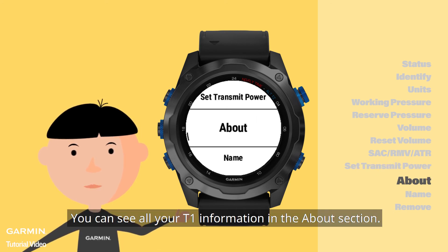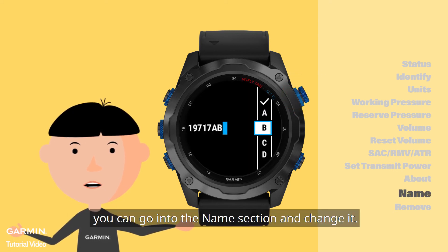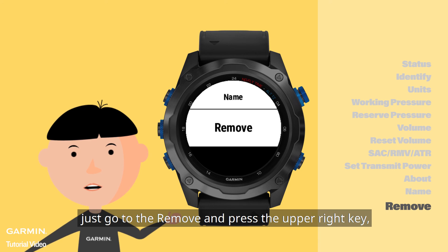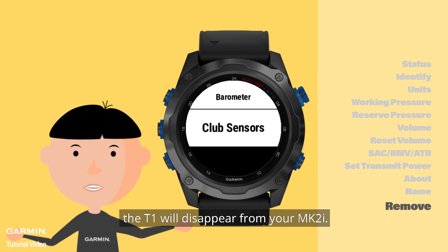You can see all your T1 information in the About section. For renaming T1, you can go into the Name section and change it. If you want to remove the T1 from your Sensors and Accessories list, just go to Remove and press the upper right key. The T1 will disappear from your MK2i.